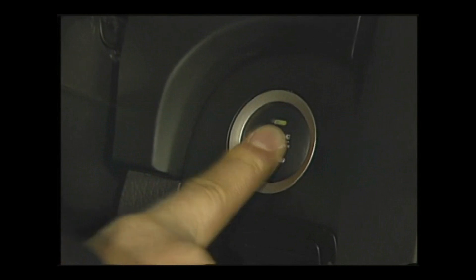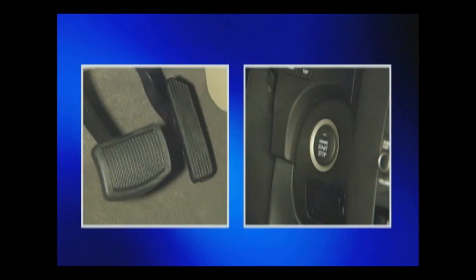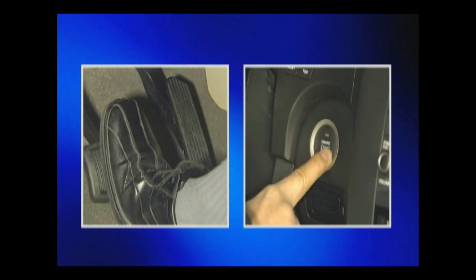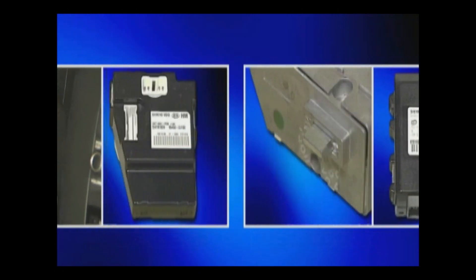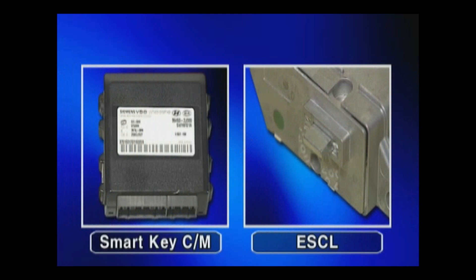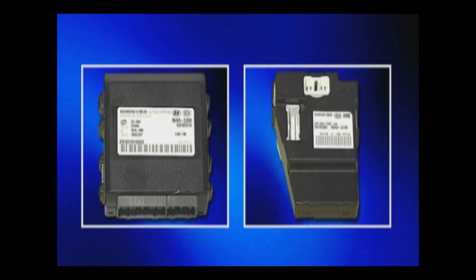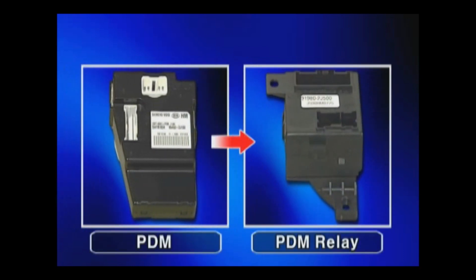Now we will study ignition control by smart key authentication. Stepping on the brake pedal and pressing the start stop button sends a signal to the smart key control module. The module performs wireless authentication, and the PDM supplies power to the ESCL. When the ESCL column is locked, the smart key control module will release and unlock it. If the power moving condition is met, the module sends the power moving instruction to the PDM, which then drives the PDM relay.